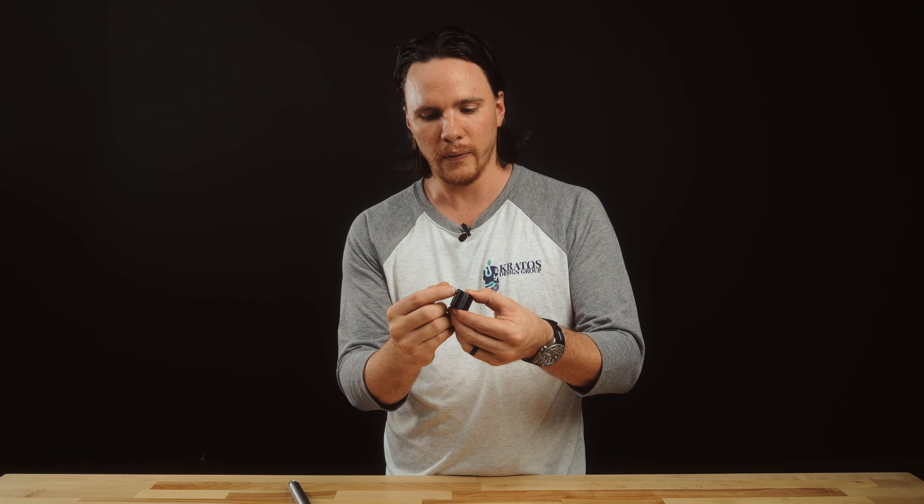But what sets this apart from all other gas blocks on the market is this little hole up here on top. A very common issue that we see is when you're going to install the gas block onto your barrel,